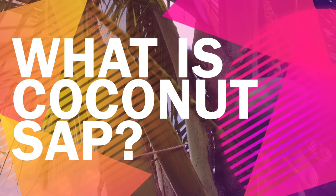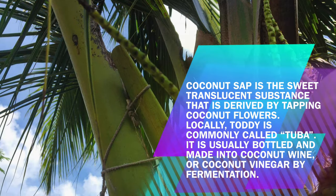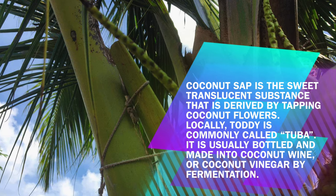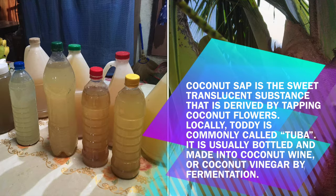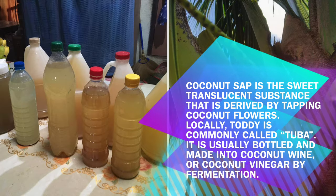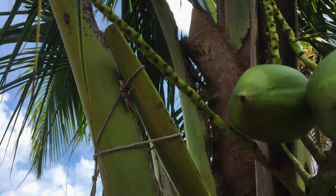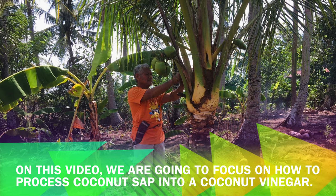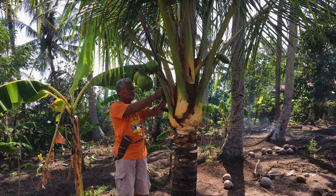What is coconut sap? Coconut sap is the sweet, translucent substance derived by tapping coconut flowers. Locally, it is commonly called tuba. It is usually bottled and made into coconut wine or coconut vinegar by fermentation. In this video, we are going to focus on how to process coconut sap into coconut vinegar.